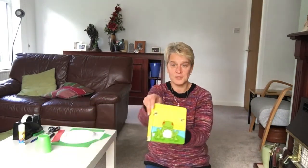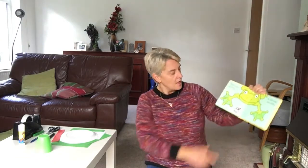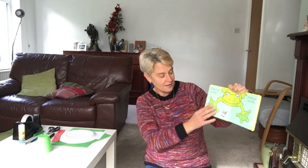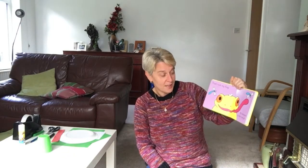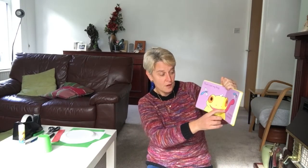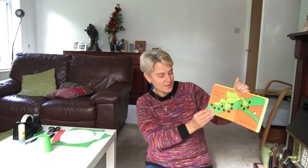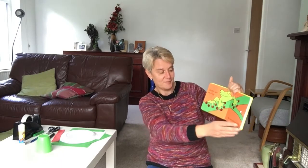Our story is all about a frog and it's called 'That's Not My Frog.' That's Not My Frog — its feet are too silky. That's Not My Frog — its tongue is too rough. That's Not My Frog — its toes are too shiny. That's Not My Frog — its spots are too bumpy.